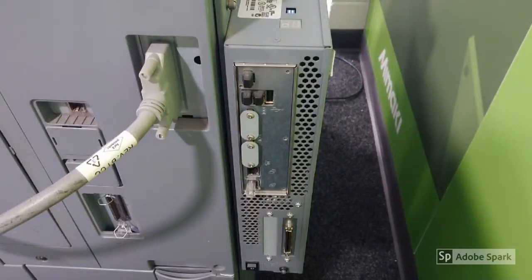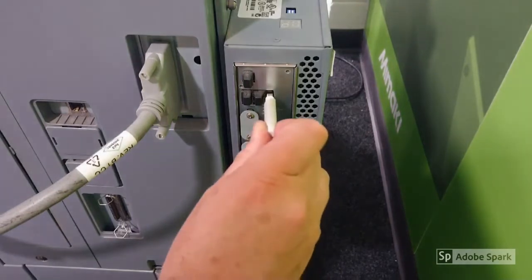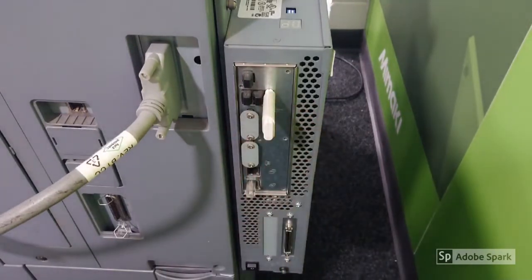To reload a Fiery controller IC408 with the common display fault 'controller isn't connected', first we need to have the Fiery controller switched off, then insert the memory stick into the port.